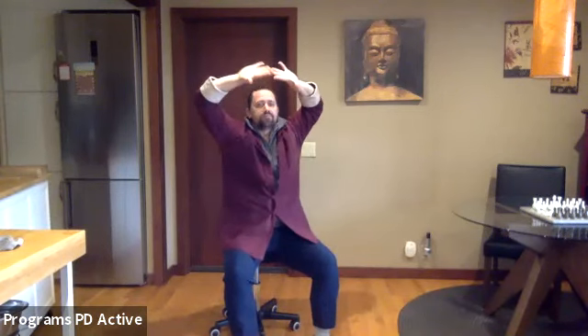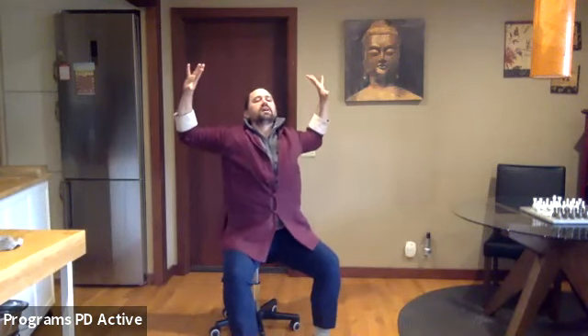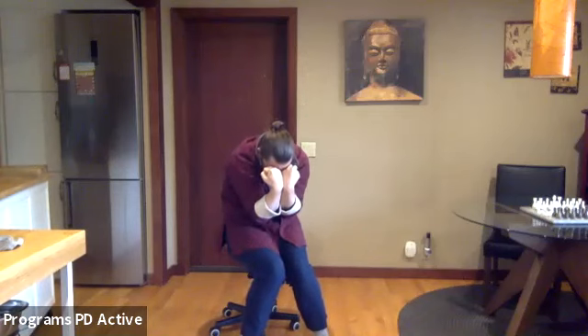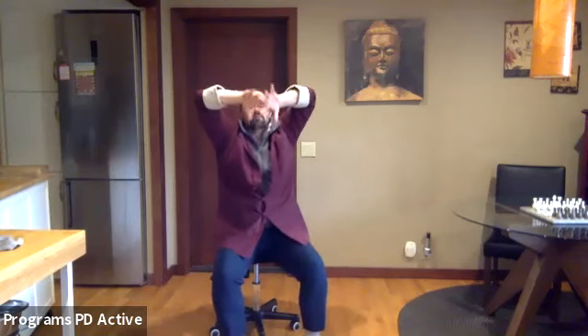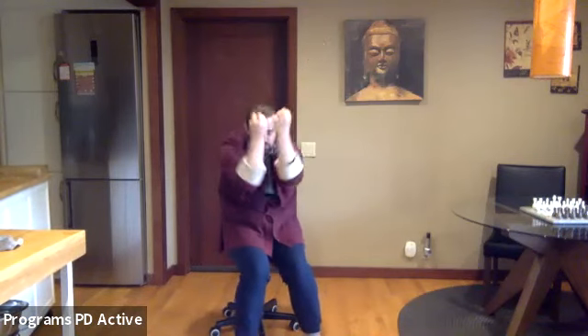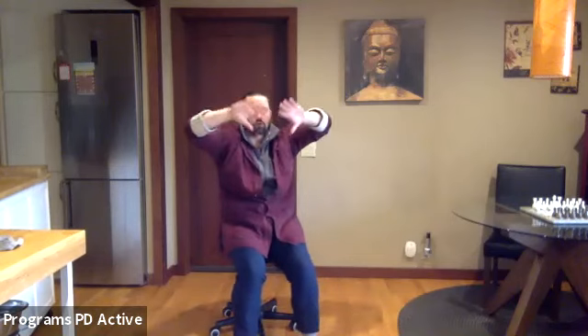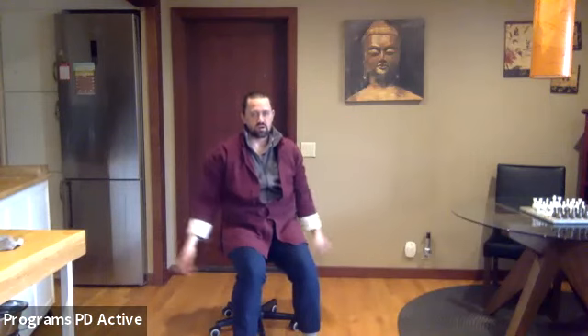Once more — inhale, open. And back to neutral. Arms come down alongside. Scoop to the back of your chair.